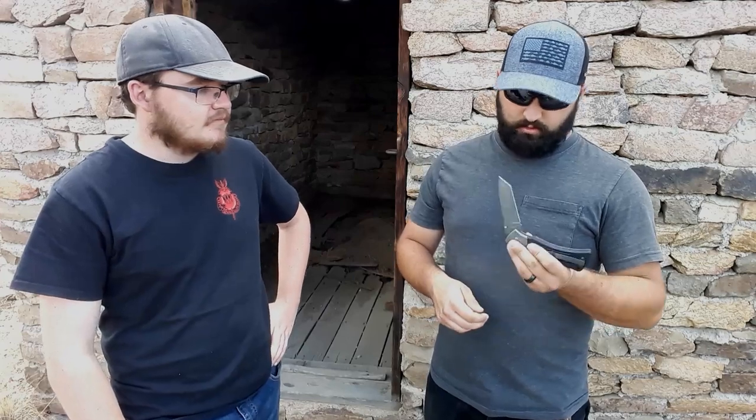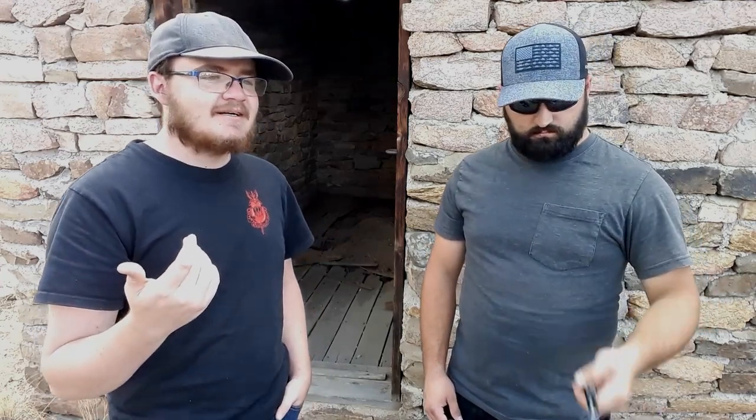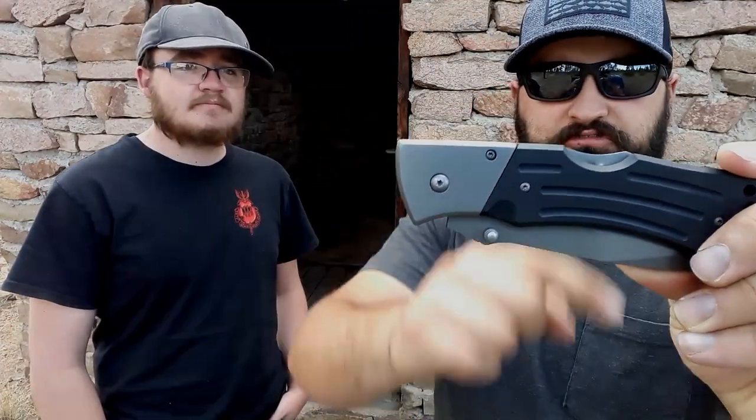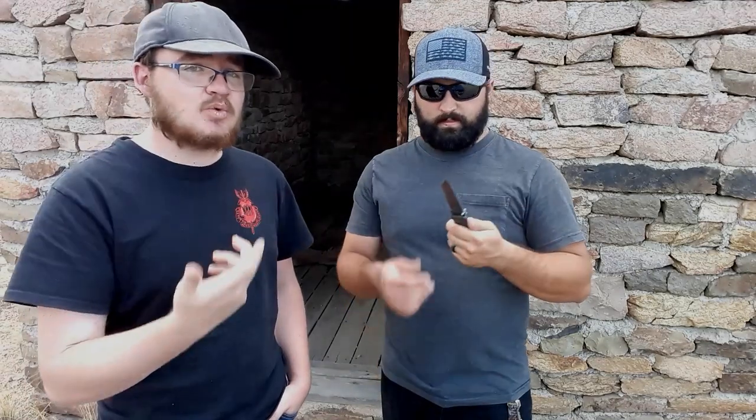The rounded dip in the lock bar - rather than a flat surface - makes it so much nicer to push down without hurting your finger. It's a very comfortable knife. The blade is 420 steel, nothing amazing, but these come in at about twenty dollars. For twenty dollars it feels like so much more - the build quality is impressive.